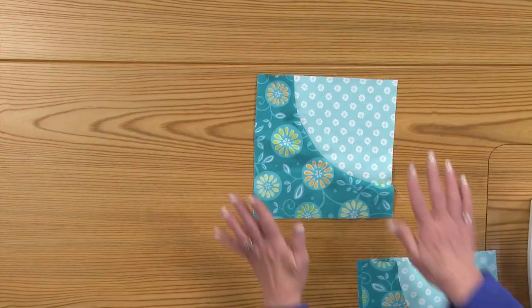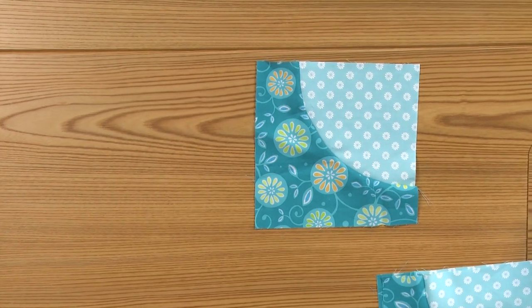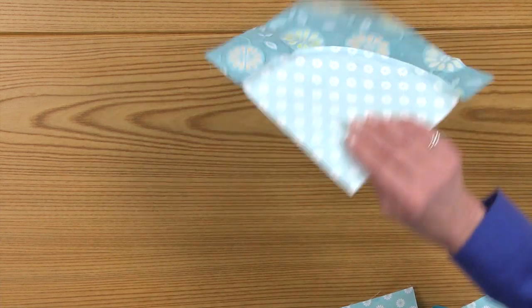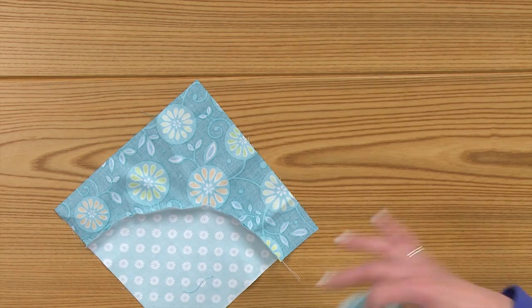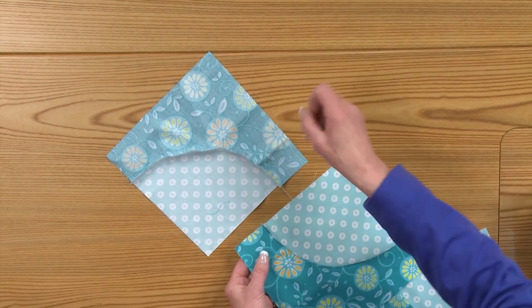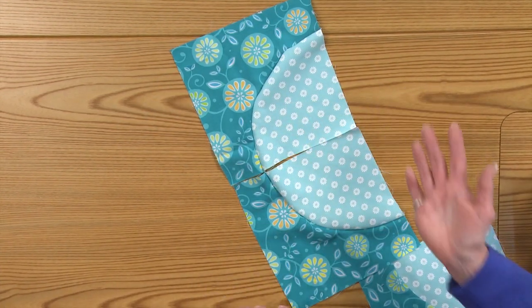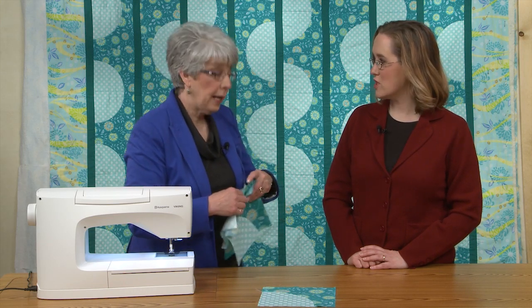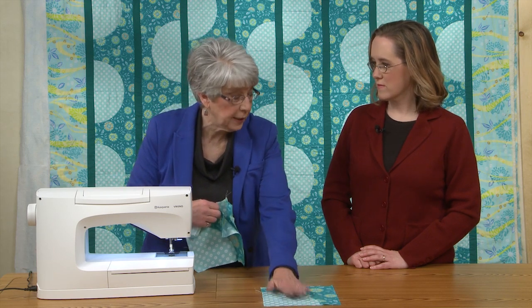Once we have it all sewn together, we're ready to take it to the ironing board and press. When you're matching curves in different places, it'd be good to press half of the blocks to the dark side and half to the light side, so that you can nest when you put them together, because they're going to go together like this — it just makes it easier to match if you've got opposing seams. And do you starch when you press your patches beforehand? No, because I want the bias to go ahead and have a little movement. When you get to this point it's not a bad idea to starch, because then you don't want things shifting around — I'm done with the movement at this point.